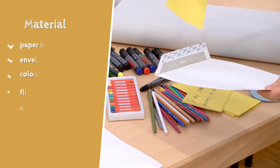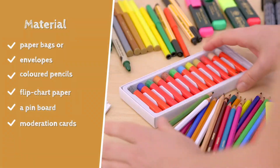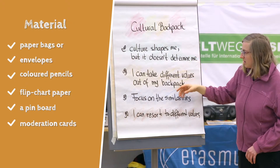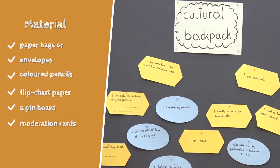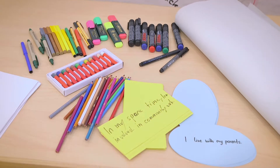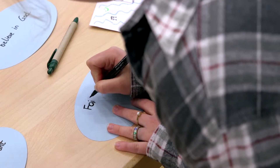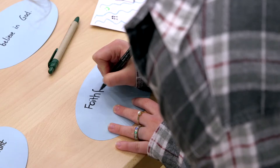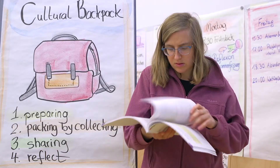You will need paper bags or envelopes to use as a Cultural Backpack. Moreover, coloured pencils, flip chart paper, a pin board and moderation cards. You should use cards in two different shapes, for example round and square ones. You can also use two different colours. Write down statements about values on the cards. Find a list of possible sentences in our support material in the description box.